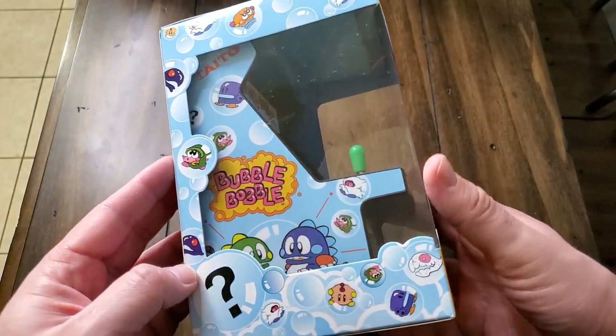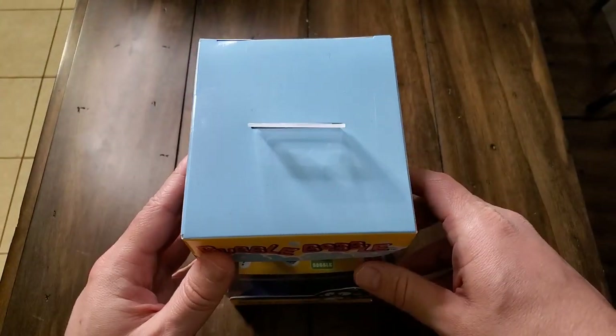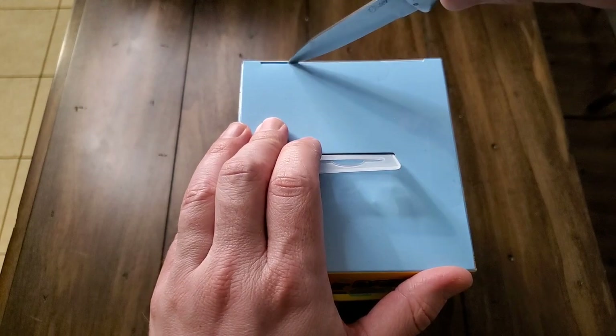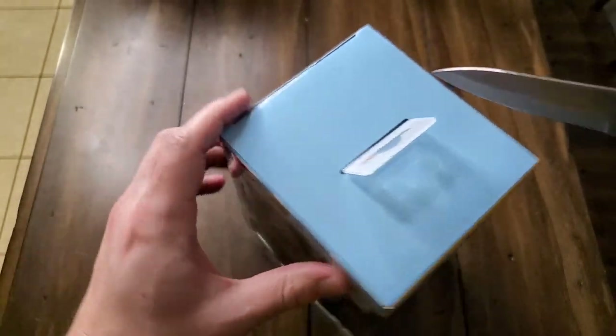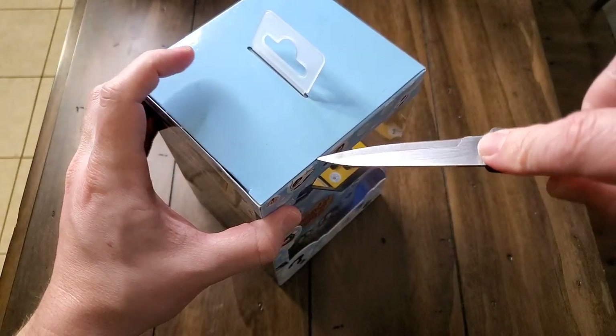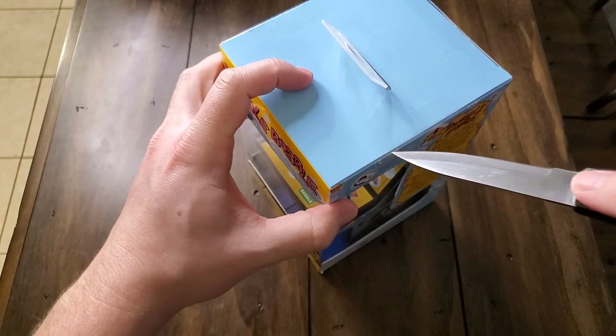It's got a 2.75 inch full color backlit display. It's got a removable joystick — on the D-pad itself, you can unscrew the joystick, so you have either option. It also has an external speaker, volume control, headphone jack, and you use four AA batteries to play it, which are not included.